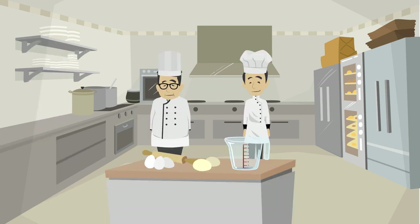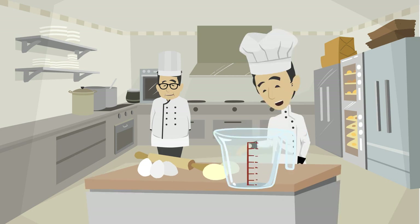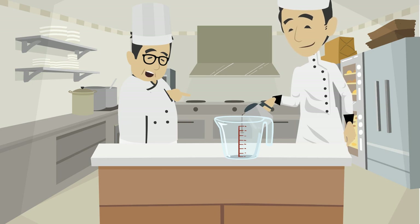Do you see that cup there? Bring it here and check to see if it is clean. The cup is clean Chef. Ok then, pour the liquid into the cup.